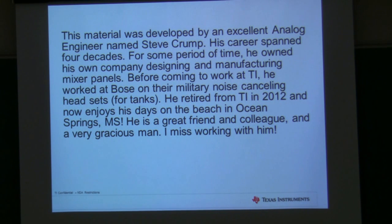Apparently, if you're a soldier inside of a tank with a big diesel engine running, it's super noisy. So they have these noise-canceling headsets with microphones so the guys can talk to each other. He brought a lot of really excellent ideas with him. He retired back in 2012, and he now lives in Ocean Springs, Mississippi. He was just the greatest colleague and friend I could probably ever ask for, and he was a super gracious man. So I really miss working with him, and he's the one that put together this information.